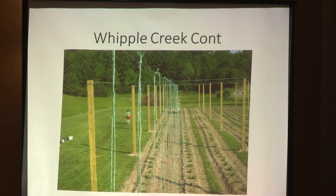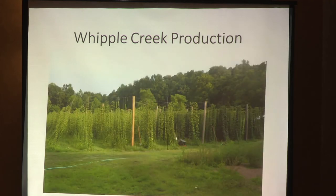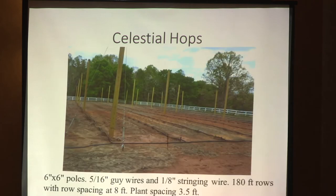Here's Whipple with his poles in between the hop rows — three rows between his poles. Those look like 4x4 or 4x6 posts. This is Celestial Hops — they use a 6x6 pole, a 5/16-inch guy wire, and a 1/8-inch stringing wire. The guy wires are your heavy-duty cables securing everything at the top, and the stringing wire hovers over the row that you tie your lines to. These are 180-foot rows on 8-foot spacing with plants 3.5 feet apart, and they've got a nice drip irrigation system too.